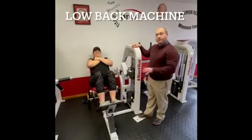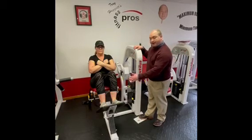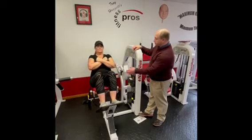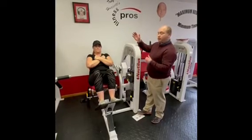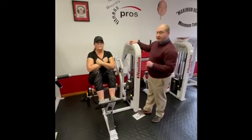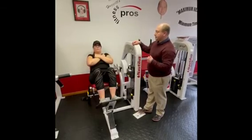The low back machine: make sure the feet are in the middle of the platform, not together. Make sure the hips are all the way back, the low back is arched, and the arms are crossed. Extend all the way back just before you feel it touch, then come as far forward as you can with an arched back and shoulders up.